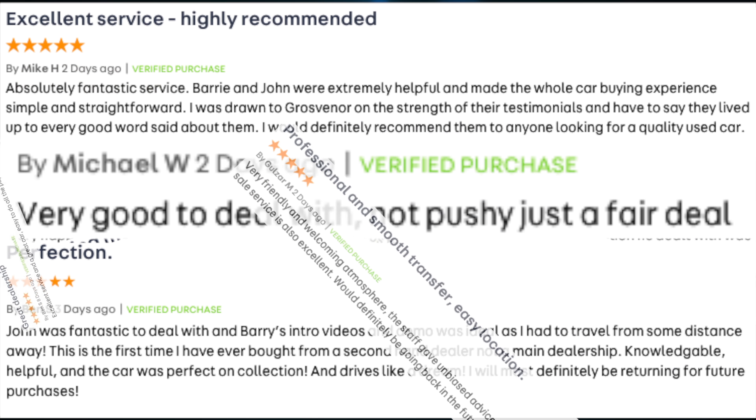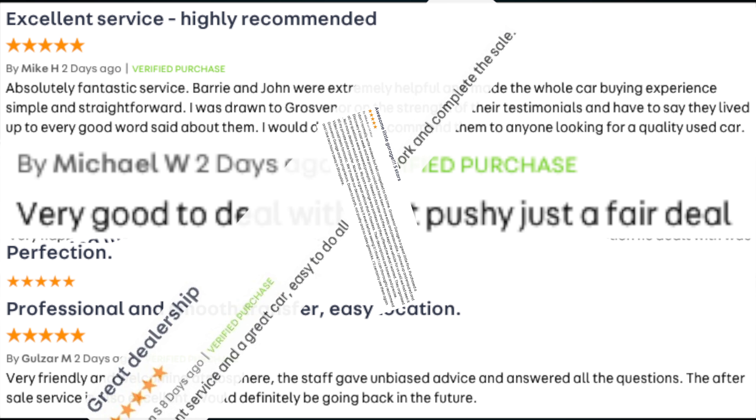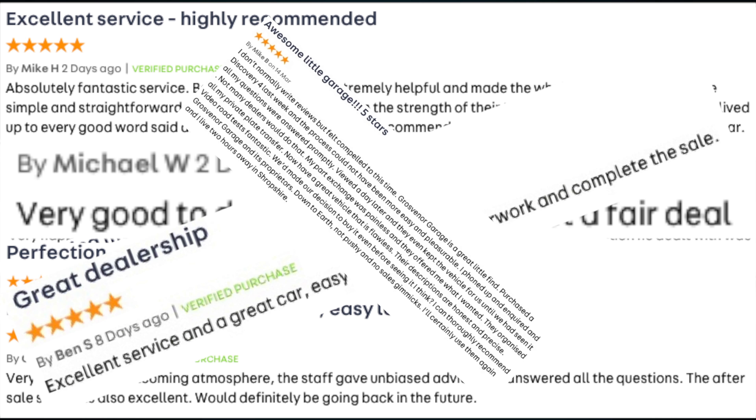I'll just show you how to pair a mobile with a Bluetooth system in this Citroën C3 Picasso. First of all, make sure that Bluetooth is on. Bluetooth's on.